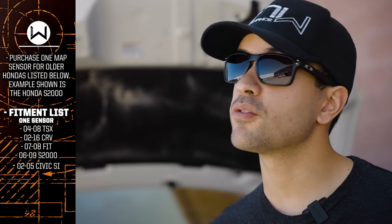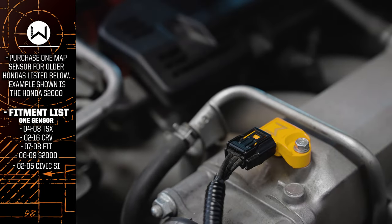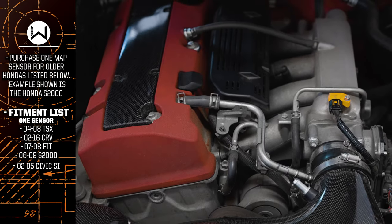You're going to be able to purchase the 271 4-Bar MAP Sensor in two ways. One MAP Sensor applies to all your older Hondas — RSXs, S2000s, some B-Series, K-Series, and a bunch of other varieties.